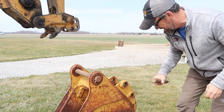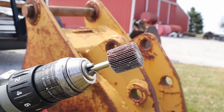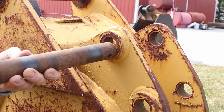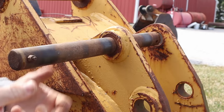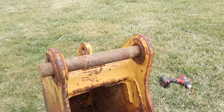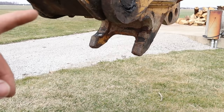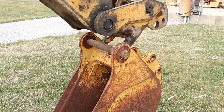I gotta see if this back one's gonna fit — too snug. Since this one's so tight, it'll make up for the front one being a little loose. If I find that the front hook is too sloppy on the smaller diameter pin, then maybe I'll find a sleeve to put on here and make the diameter a little bit more like the full-size pin.